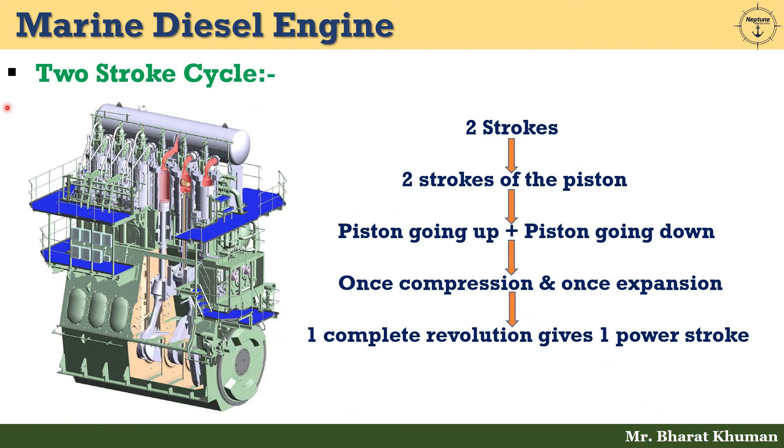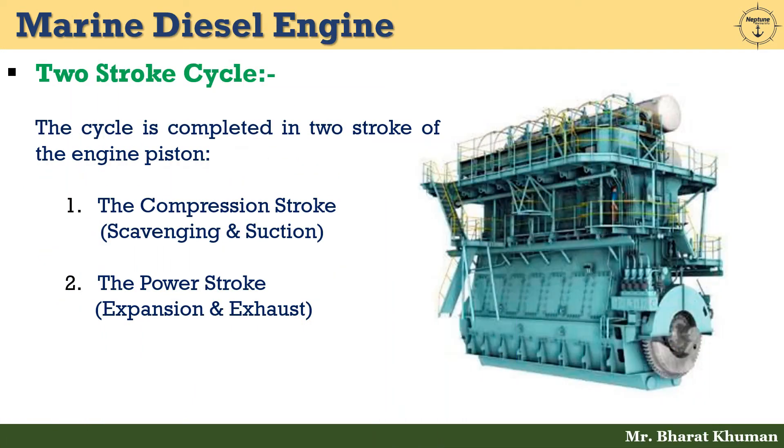Let's start a discussion with the two-stroke cycle. Two strokes of the piston — piston going up and piston going down — or one compression and one expansion. We can also say that one complete revolution gives one power stroke. The cycle is completed in two strokes of the engine piston: the first is the compression stroke, otherwise called scavenging and suction, and the second is the power stroke, meaning expansion and exhaust.